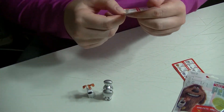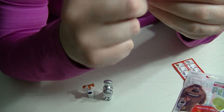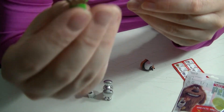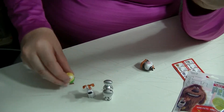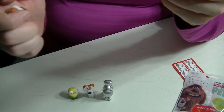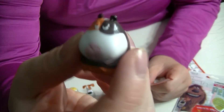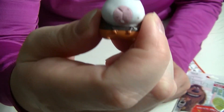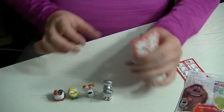Sweet! This one here is Sweet Pea. And Norman - those two came together.